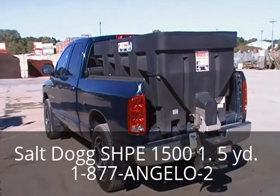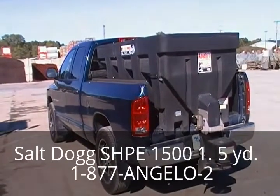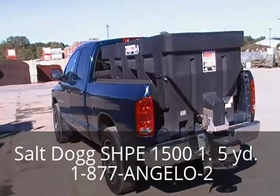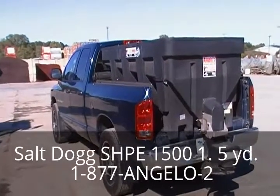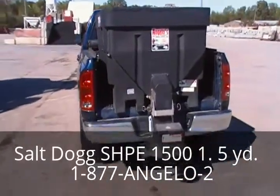It has a spread width of 5 to 30 foot and an 11 and a half inch poly spinner. Call Angelos today at 1-877-264-3562 or online at www.angelos-supplies.com. Again, this is the model SHPE 1500.